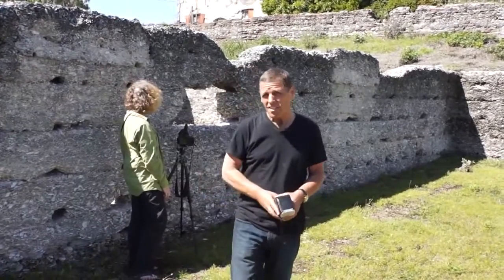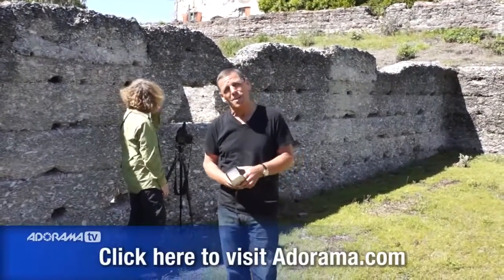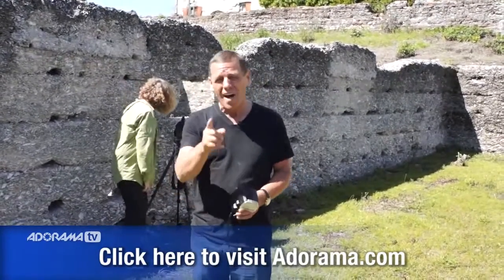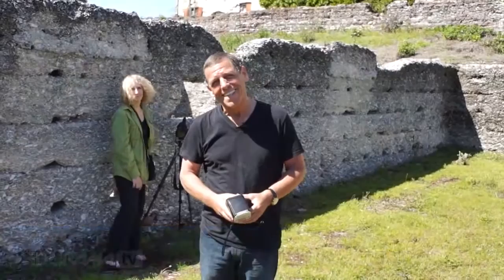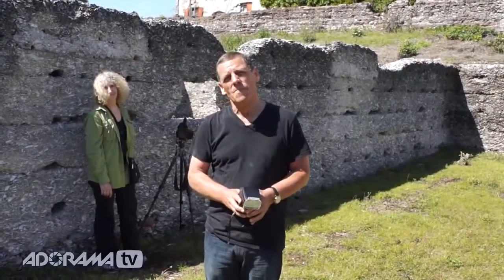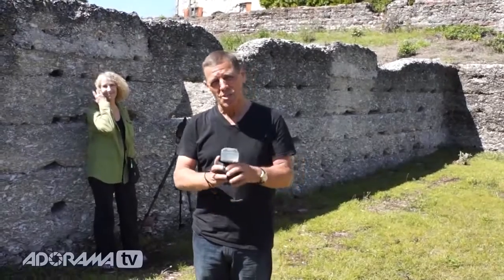Speaking of gels — where do you buy them? Of course, you buy them where I shop: Adorama. When the prices are that low and the service is that good, why would you shop anywhere else? Until next time, this is Bryan Peterson from Darien, Georgia, reminding you — you keep shooting.